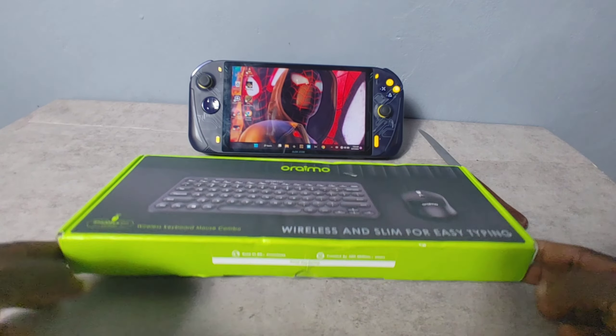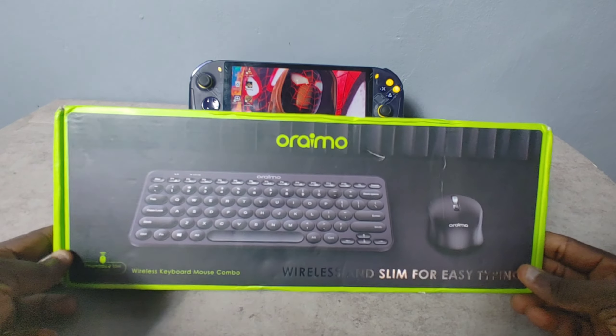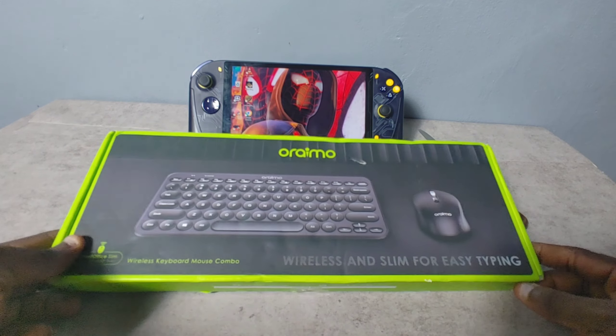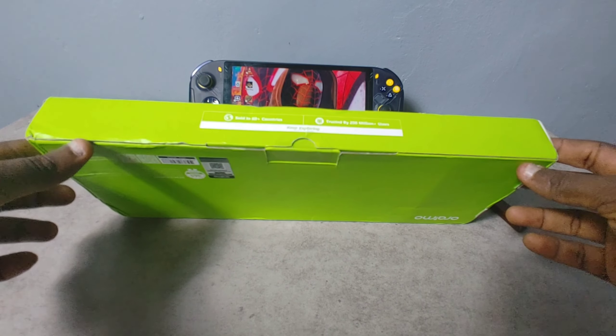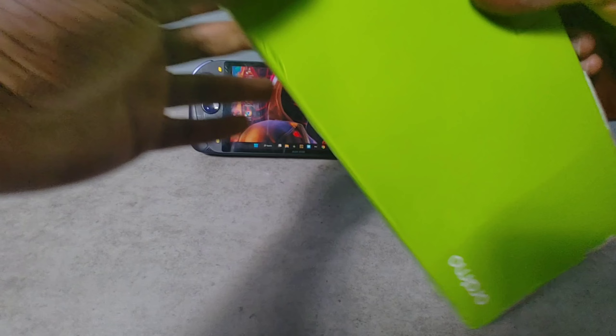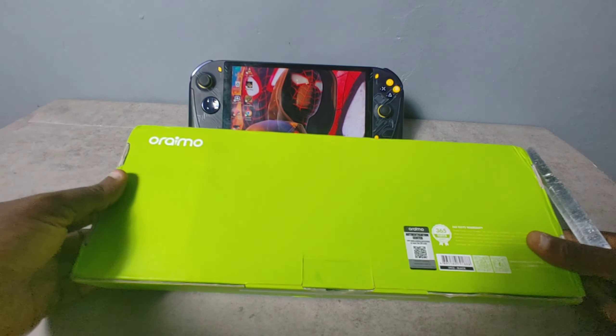If you're in the market for a keyboard and mouse that runs wirelessly, this is a good option. It's not too expensive and it gets the job done. I personally want to use this for my gaming handheld so I can have the full PC experience.